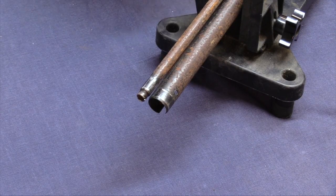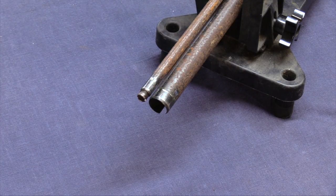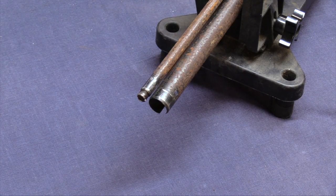So that is box number three. We're moving right along — we'll get box four going here pretty quick and wrap this up.